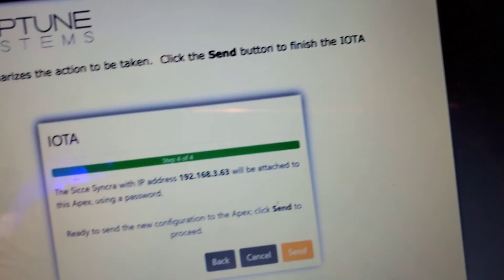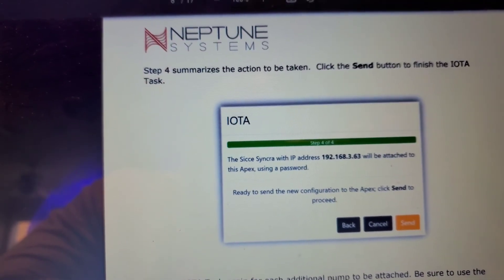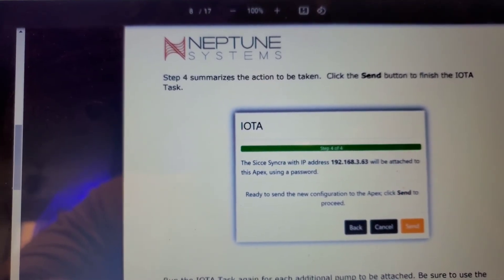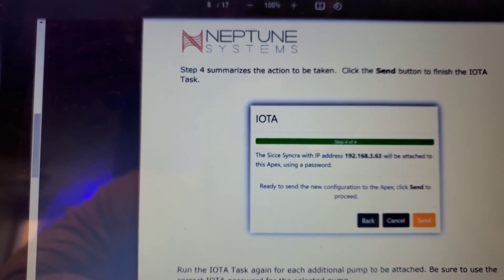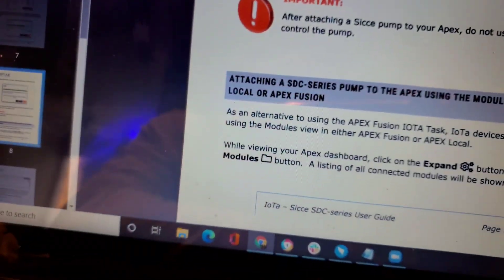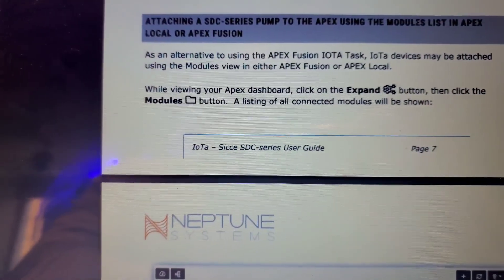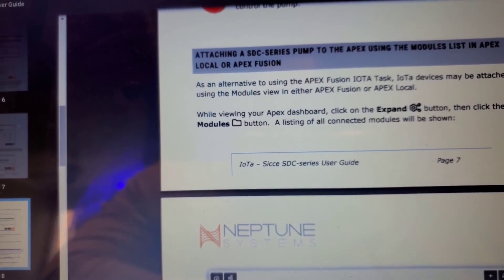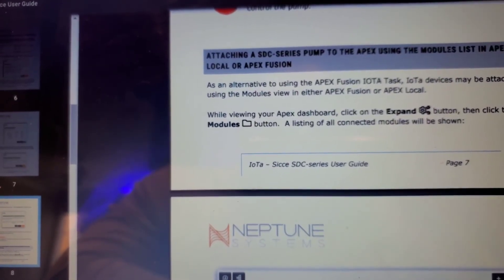It's going to assign that pump an IP address and password as a usable device module within the Apex. This does not require you to plug it into the Apex EV8. If you do use the EV8, since you're no longer using the app to control the pump, set that EV8 outlet as fallback 'On' — not Off, not Auto, but On. In my case, I use an external outlet which defaults to always on, freeing up my EV8.